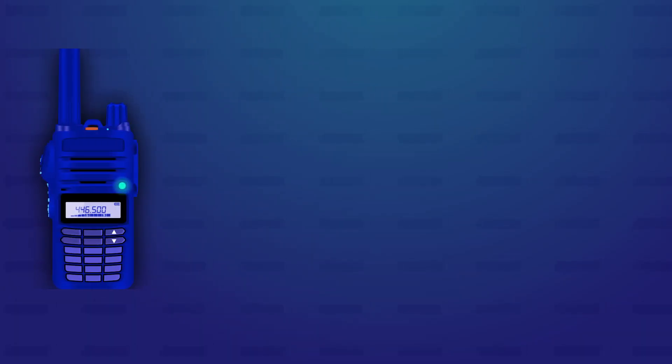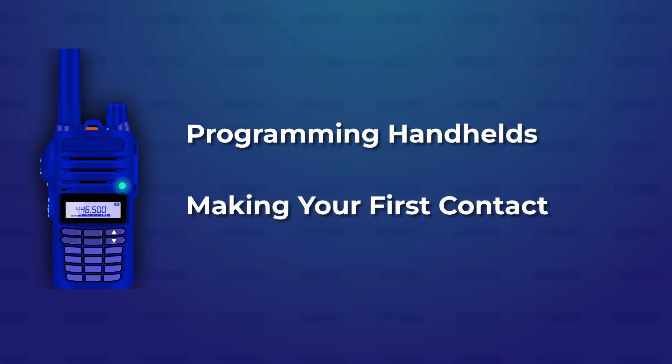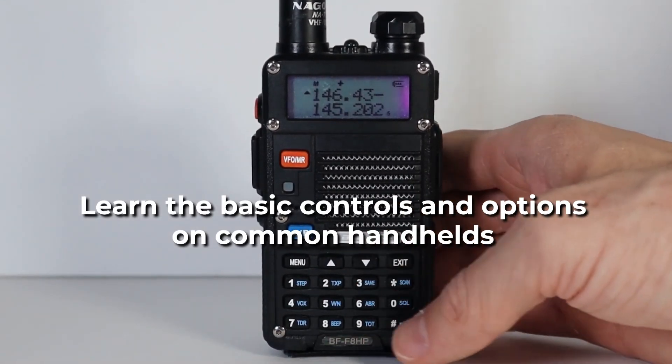We'll start out teaching you about handheld ham radios. You'll learn how to program one and make your first contacts using Simplex. This includes a review of the basic controls and options available on common handheld ham radios.